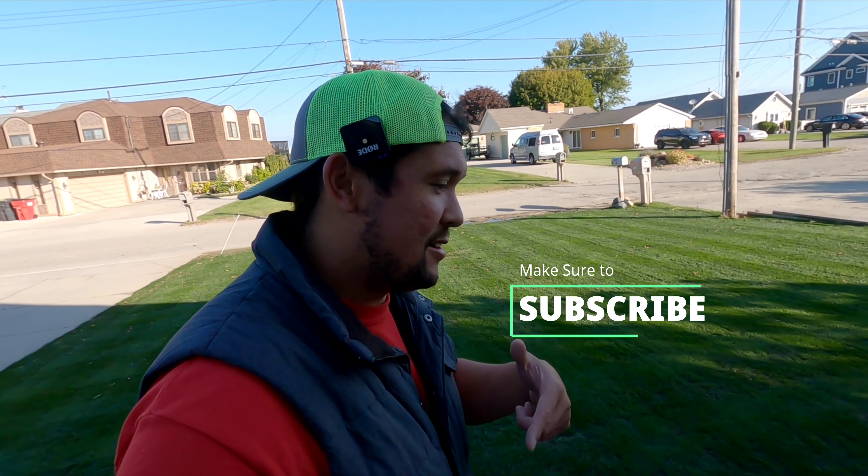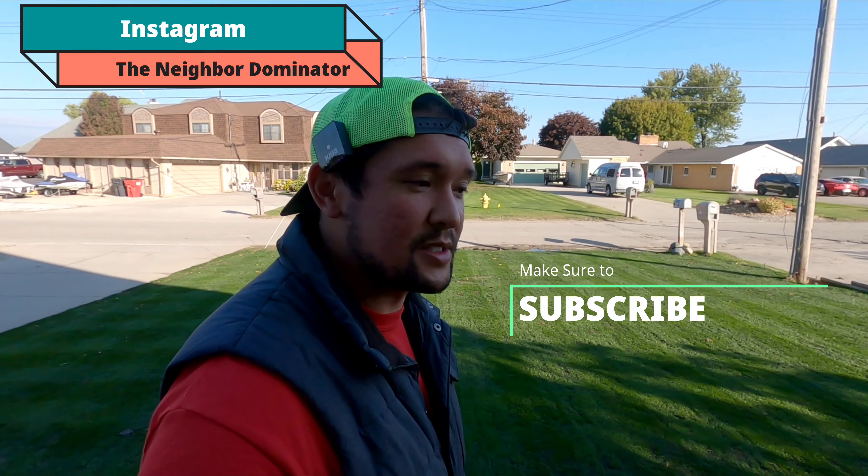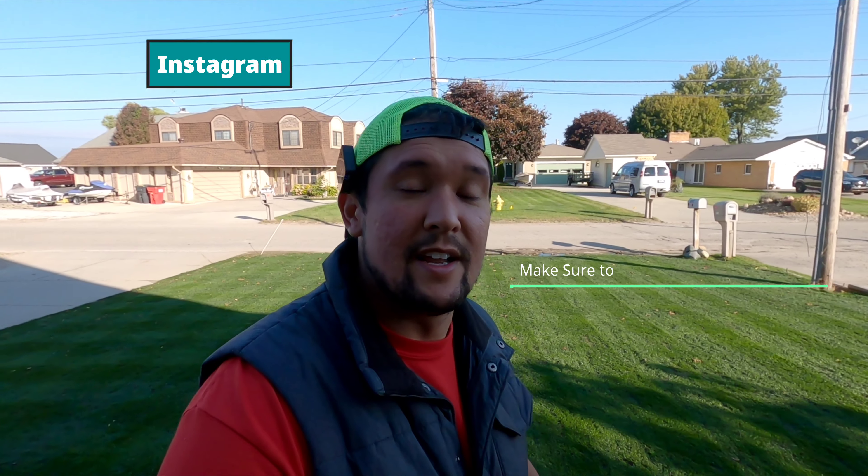Thanks for joining me for the first mow. Hit that subscribe button, help me out. Follow me along on this journey at this new house. Check me out on Instagram at NeighborDominator. We'll see you guys in the next one. Thanks.